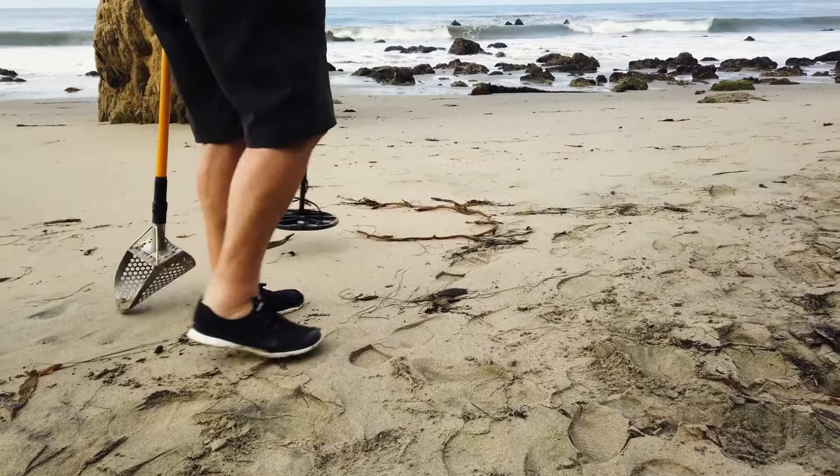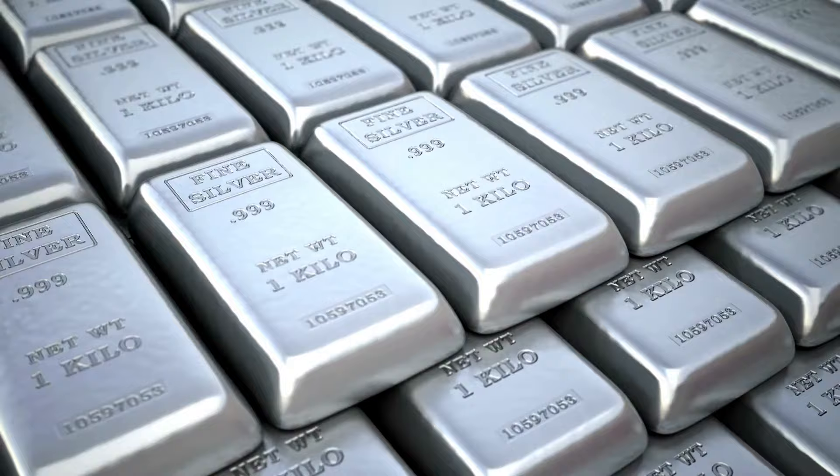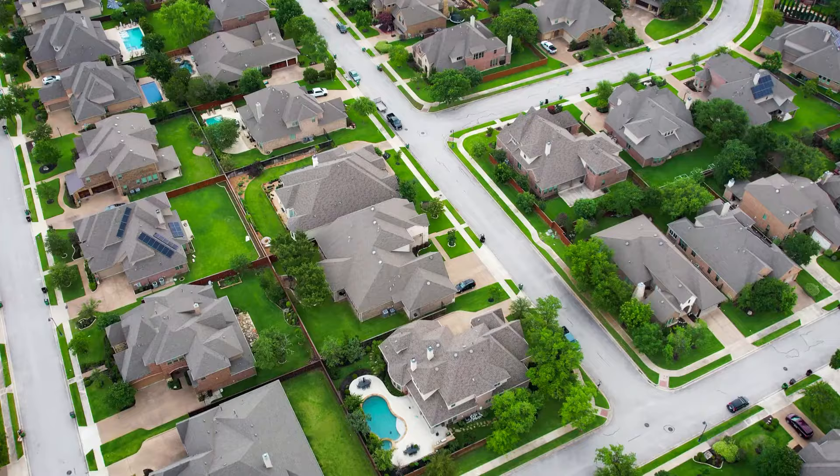So you'll want to know if you have real silver on your hands. The precious metal has stood the test of time, being used as currency, materials, jewelry, and a store of value. Here are some ways to test your silver at home.